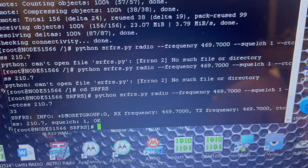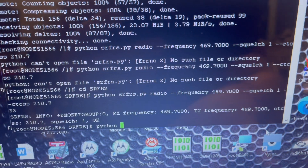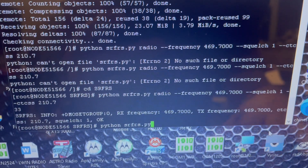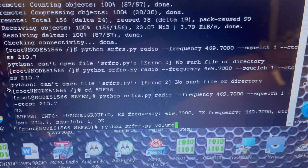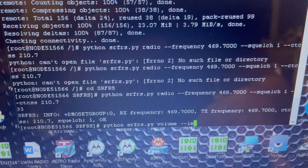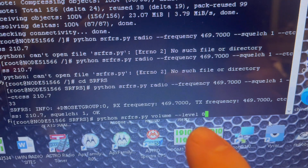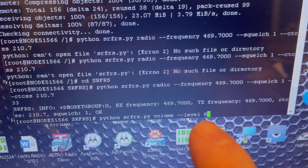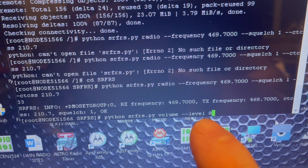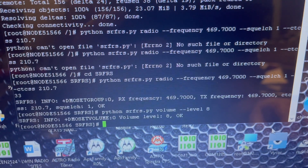One more line left: python SRFRS.py volume --level 8. That's the highest level this radio can go. If you have somebody that's way too loud later, you can type this single line in programming mode and change it to 7. You cannot go above 8. Hit enter and you're done.